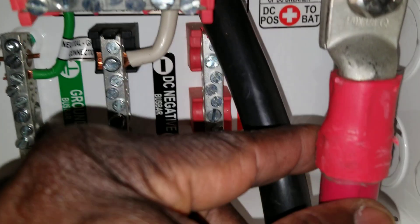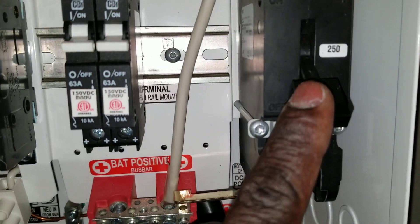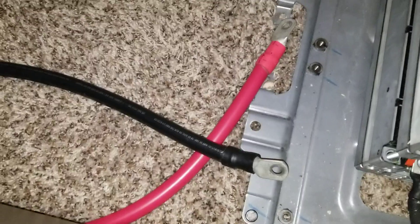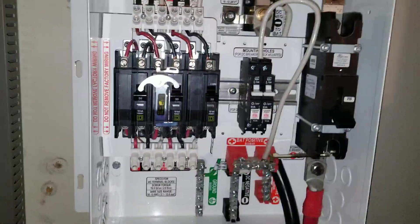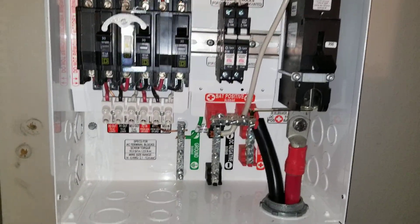And here is the positive, so it's already attached to the system. Now it's just a matter of flipping the switch and getting it working. But I still have part of the wire right here that I have to attach to the battery bus bar inside.